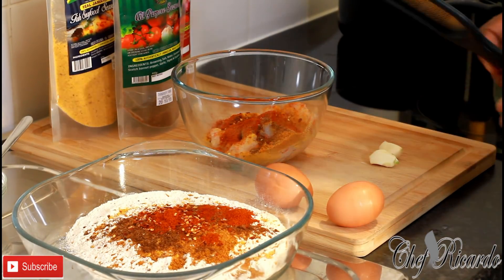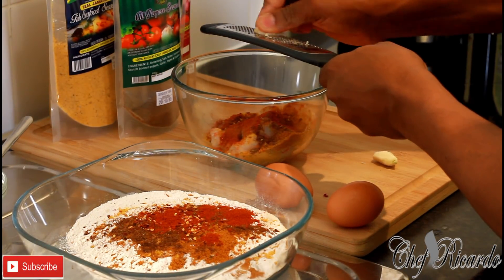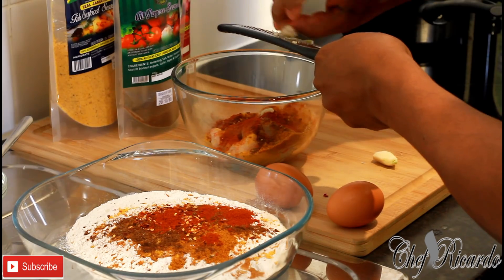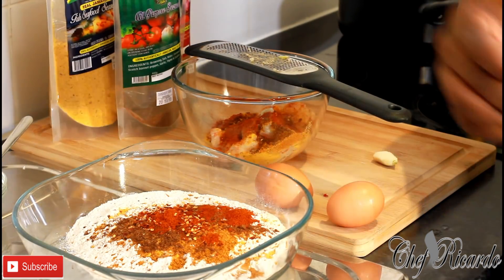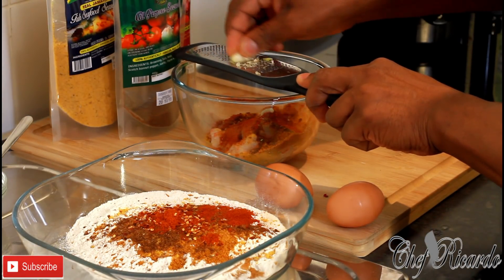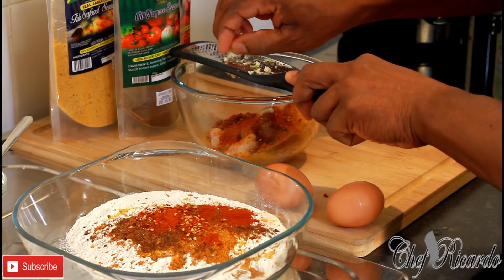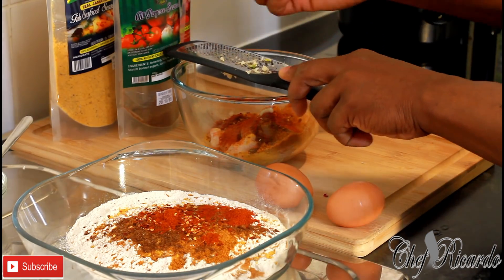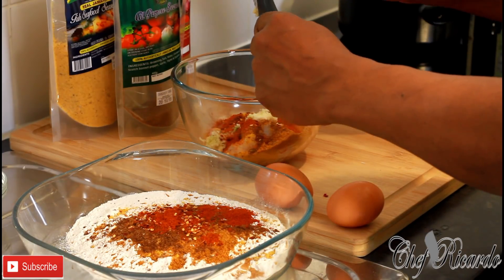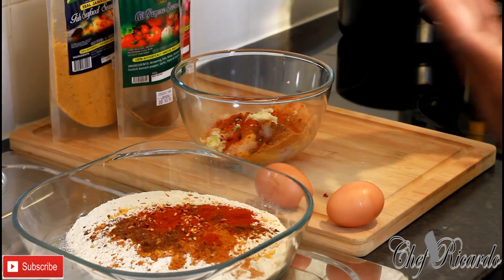I've got two cloves of garlic and I'm going to grate them with my little grater — it's much easier. Just be careful not to cut yourself when grating garlic. The garlic comes out much finer this way, and you can do the same with white onion or anything else you want.